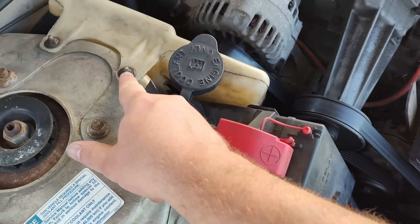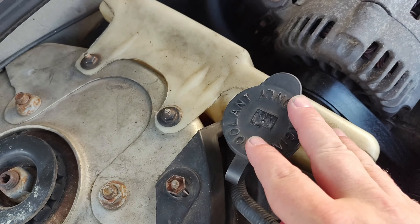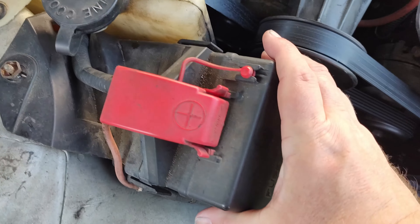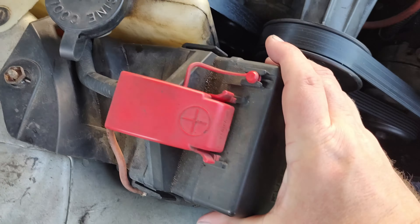First, you're going to want to loosen these two 10 millimeter bolts or nuts there. You've got a 13 millimeter that's right here. You're going to remove all of this up out of here. There's a clamp — you can see I've already taken the hose clamp loose right there. Use a straight slot screwdriver. Then you're going to disconnect this from here and lift this straight up. That'll take that out and give you some room to work with.